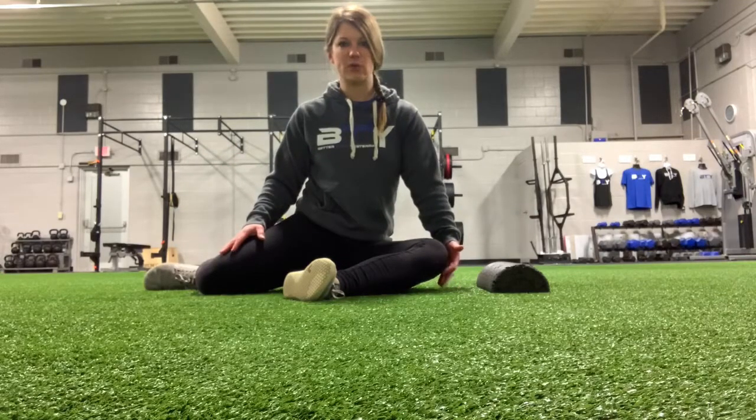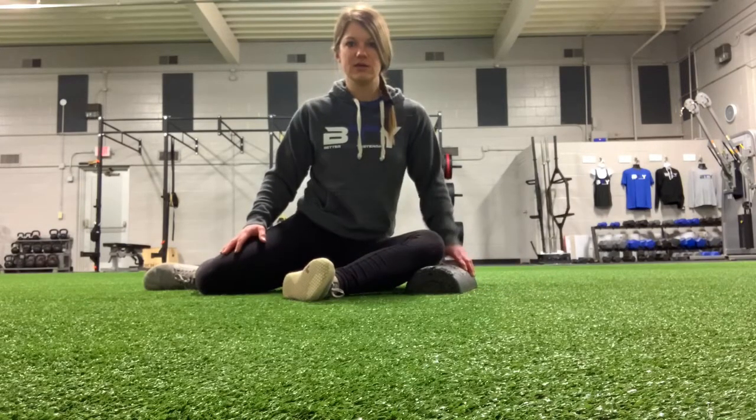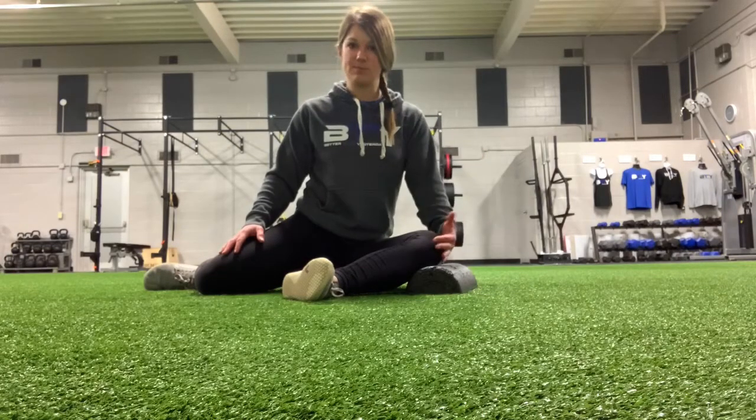A lot of times this knee can't quite get to the ground just from some hip tightness, so it helps to put something under this knee because we need this knee to push into something. If you can't quite get to the ground, we need something there for it to push into.